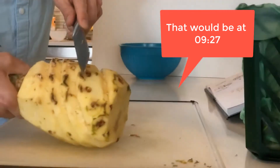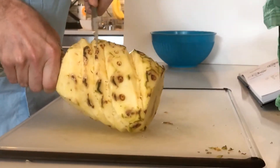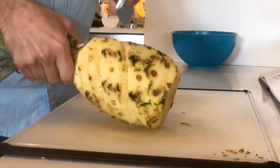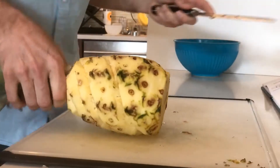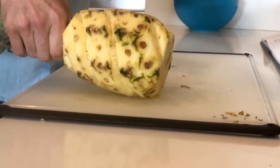You could see them cut this pineapple with big machetes right next to you, and then you'd get it in a styrofoam box. It was the best pineapple I've ever tasted. So good. We're getting there — cutting grooves, moving our way up and around.